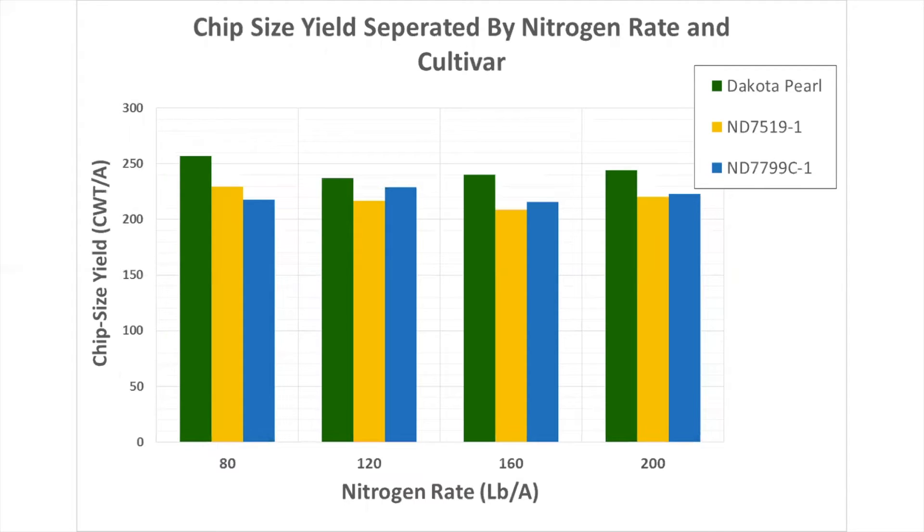Nitrogen was actually not significant at all in this experiment, and that was huge. What we realized is you can cut back your nitrogen by around 170 pounds in some cases in the fields they're actually using here. We proved you could cut back at least 120 pounds per acre, and that's going to save a lot of money while still getting about the same yield.